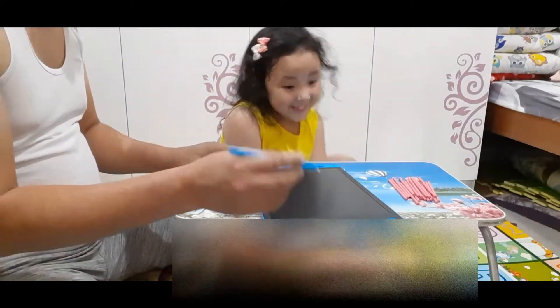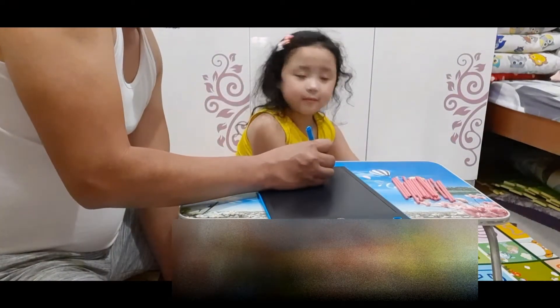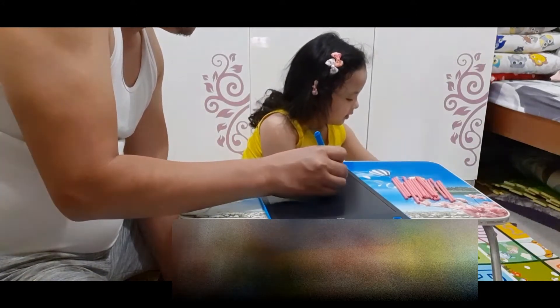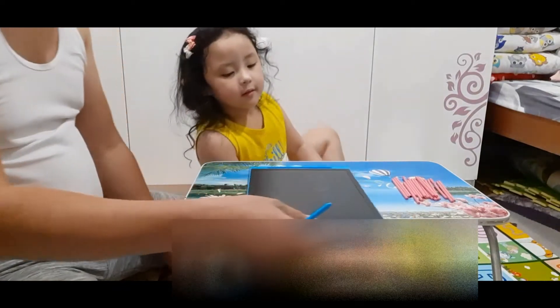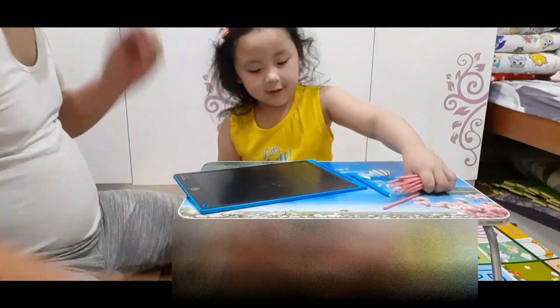Okay, now first thing we have to do, I'll put another problem again. I'll write five. Five minus three. Okay, minus three. But now Hyrule is going to solve the problem and she's going to use the stick. Okay?